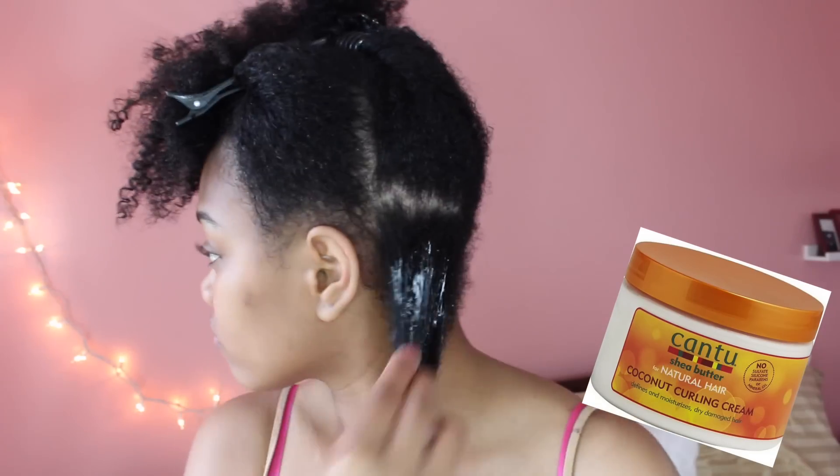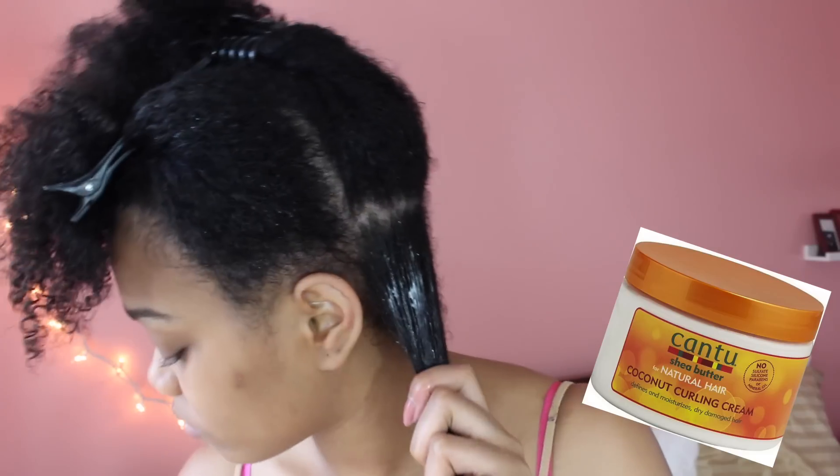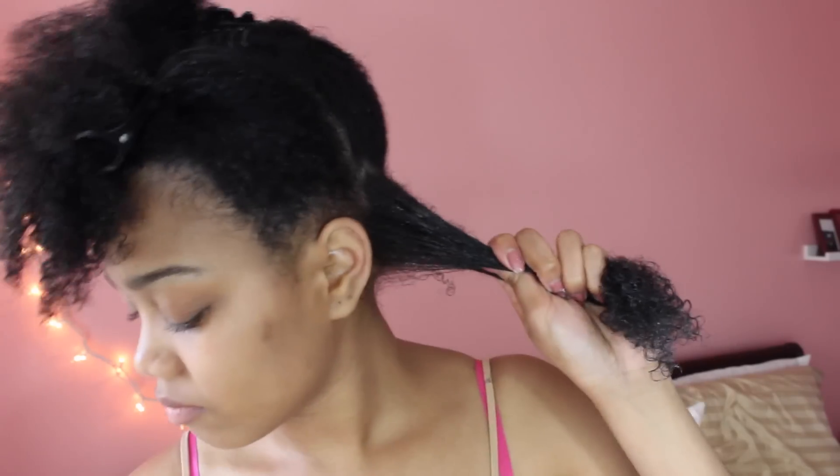The curling cream that I'm going to be using is the Cantu Coconut Curling Cream. I usually use this product for my twist outs, but I decided to try it out with my wash and go's and I really like how it worked with the Eco Styler Gel this time. I'm just smoothing that all over that section of hair, making sure I get a good amount on the ends.